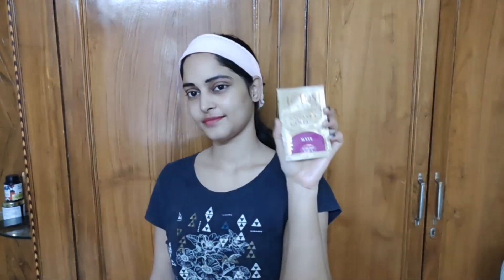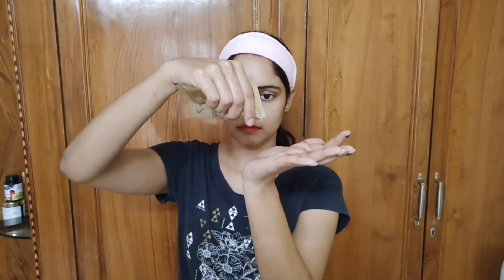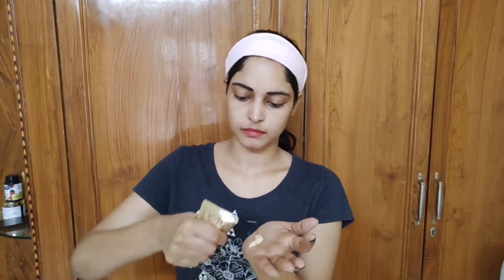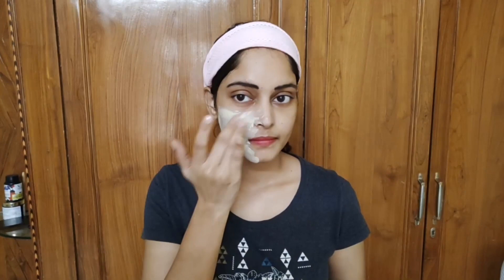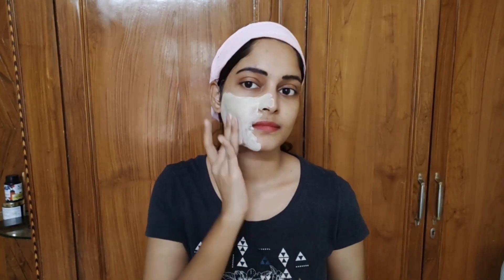The fourth and final step is the mask — this is the Lotus Herbal Radiant Gold Mask, which is very good to apply on the face. Once you apply this mask, your skin will be glowing and beautiful.